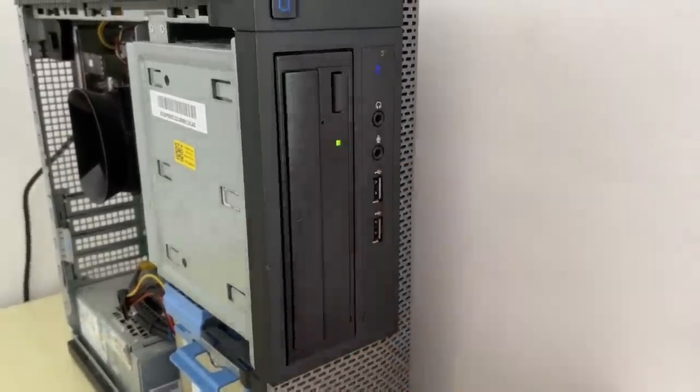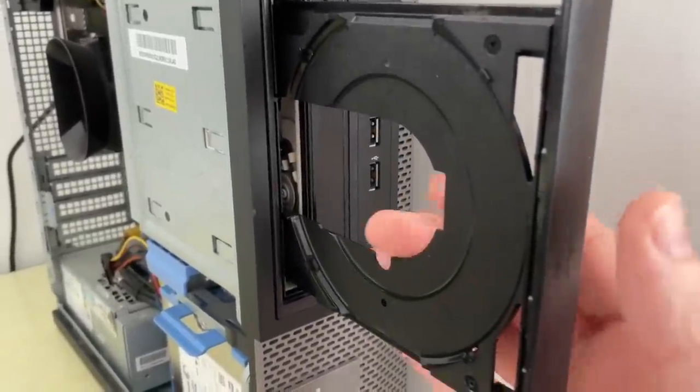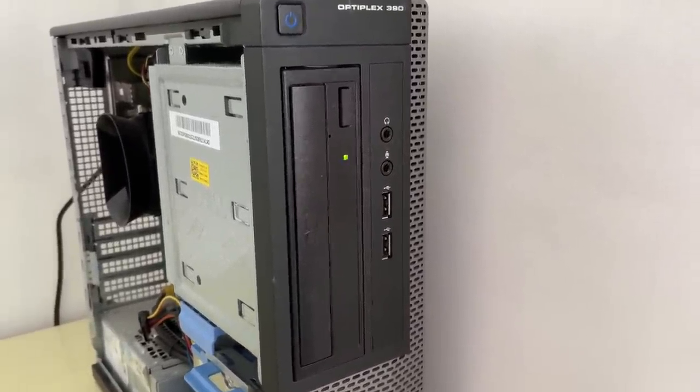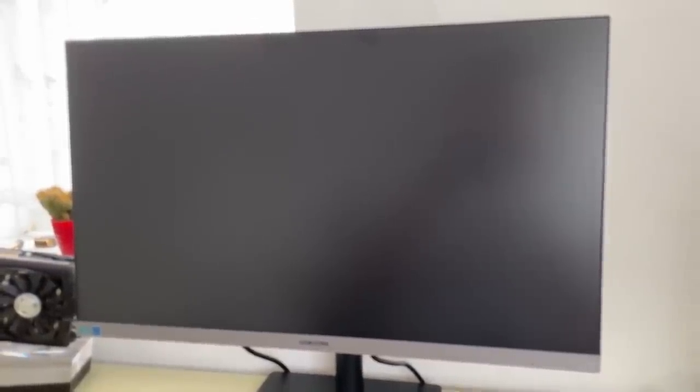The excitement didn't stop me from checking the DVD drive, but unfortunately there was nothing left behind. I once found a copy of Microsoft Office 2003 in one — that's the item to beat — but no such luck this time. After rebooting I was also disappointed by the lack of an operating system, but you can't win them all. I did end up installing Windows 10 and it ran fine, about as well as you'd expect with an aging quad-core and an HDD.